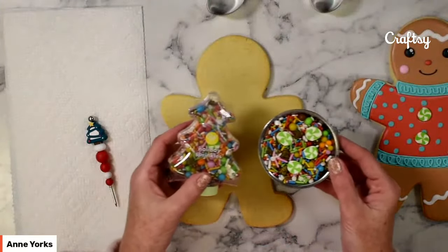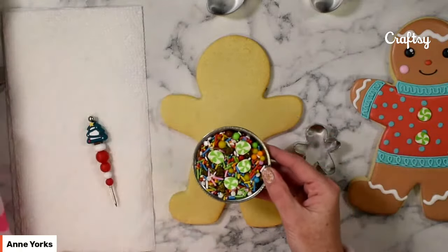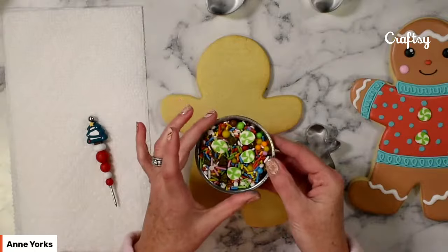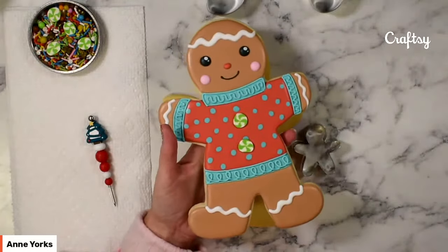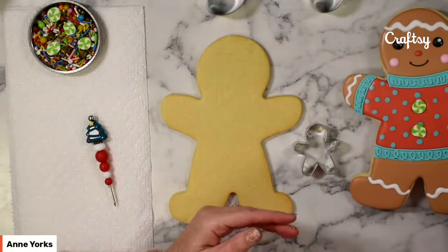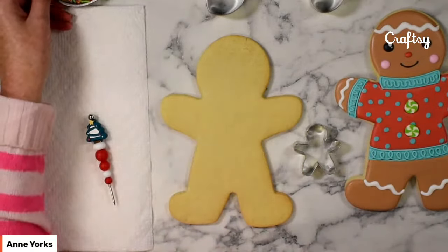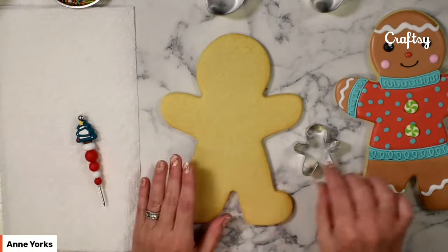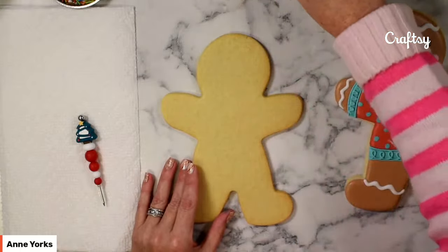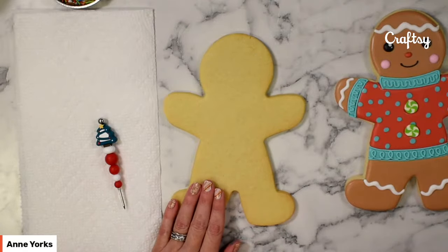Let's take a look at these sprinkles. I have this sprinkle mix — you can find tons of sprinkle options at the store or online. I particularly like this sprinkle mix because it has these green swirlies and some little gingerbreads. We're going to be using those large green swirlies today. When you're baking this large cookie, you just want to be careful not to bake it next to a small one. Keep in mind that with a single batch of dough, you can make three to four of these size cookies.